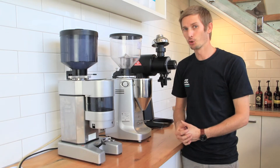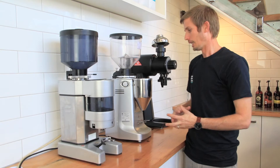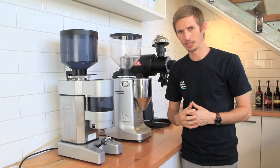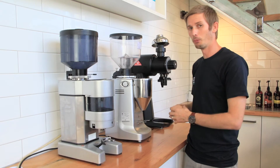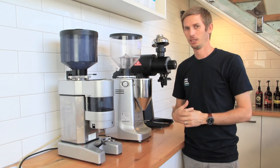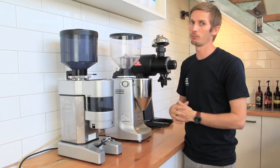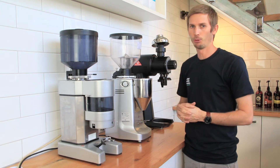The last thing to keep an eye on is the life of your capacitor. In all of these grinders, they have a capacitor that holds a charge and surges to get the motor spinning. If you're getting any delay from the point when you switch on your motor to when it actually kicks in, it's time to look at the capacitor. You'll probably need to contact your service tech for that, but if you notify them sooner rather than later, that'll help your grinder and stop the motor from burning out.